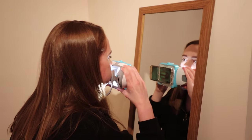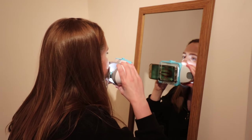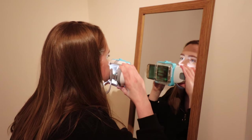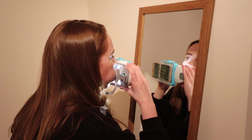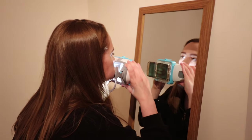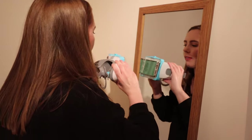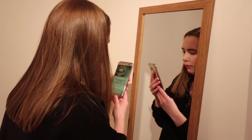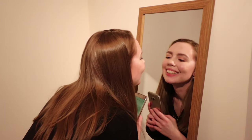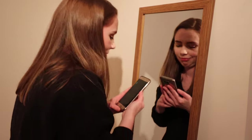Looking in the mirror to follow the instructions, I moved my phone from center to the right, back to center, to the left, back to center - it was just snapping a bunch of pictures. Then I put my trays back in and did another scan with the trays in. I could review the images afterwards and request a rescan if any looked particularly bad.